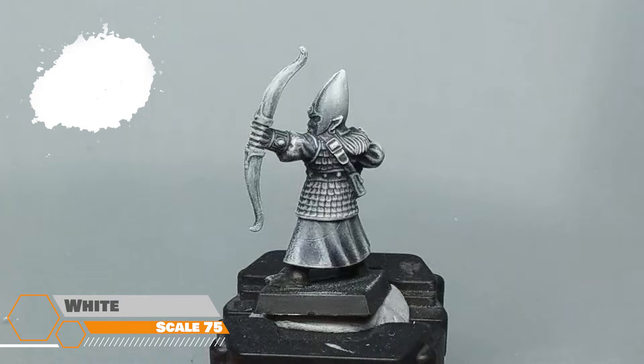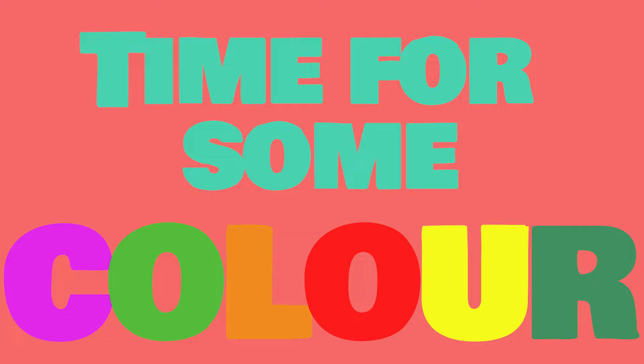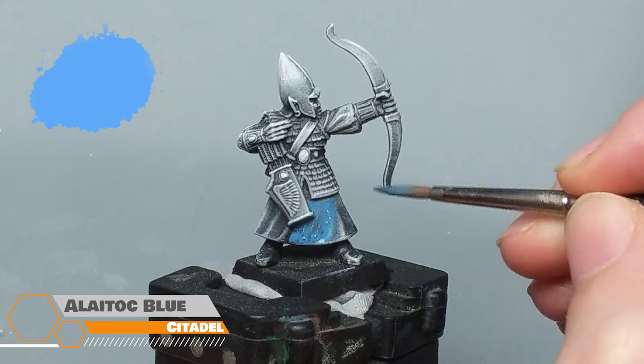With this done I now have a lovely gradient showing the light and dark areas on the mini, which will be a great base for either watered-down paints, washes, or contrast and speed paints. So from this plain plastic we now have a lovely mini primed and ready for some paint. Slap-chop or zenithal priming really shines when you use inks or contrast paints, but watering down the paints you do have also works.